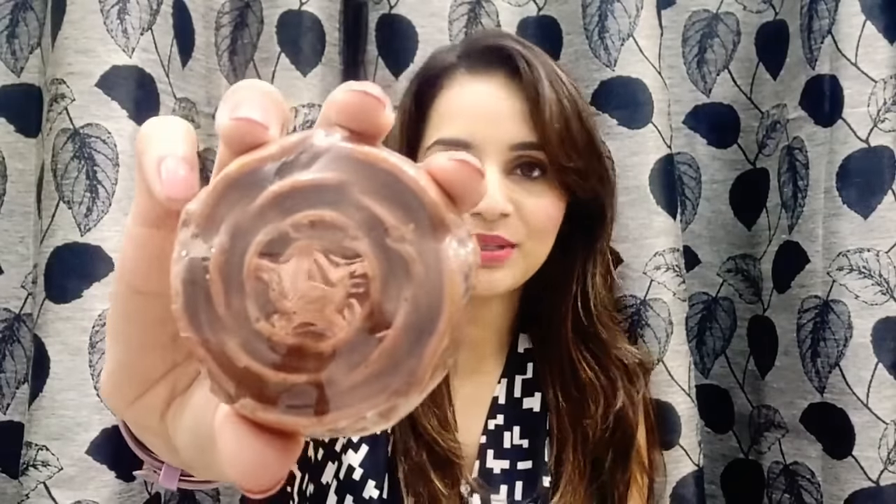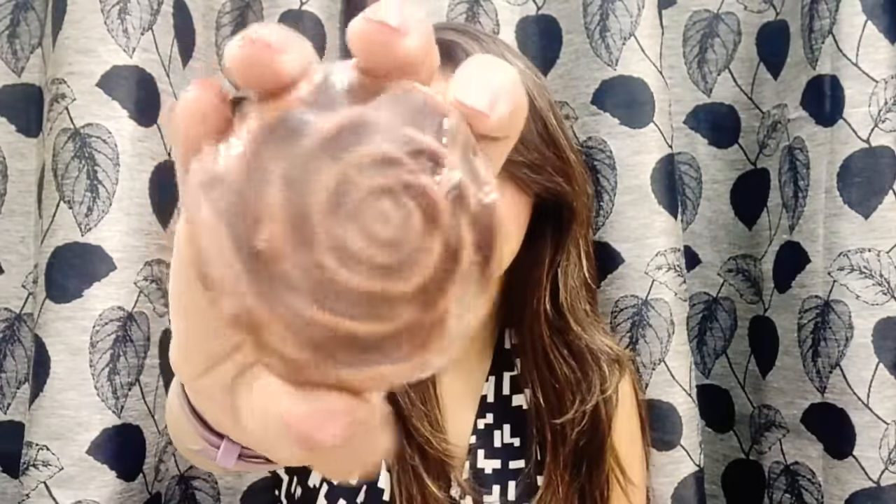The next one is really beautiful — it's the rose soap, and the shape is exactly like a rose flower. The price is again 99 rupees. The ingredient list includes rose water, rose powder, non-edible oil, glycerin, vitamin E, shea butter, almond oil, perfume, and colors. The fragrance is really nice — it smells just like roses. I'm really liking it.